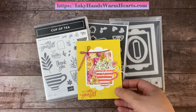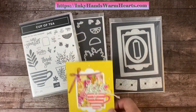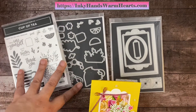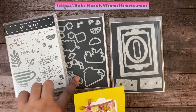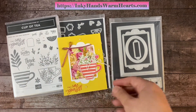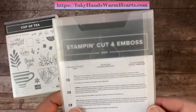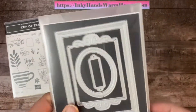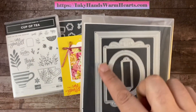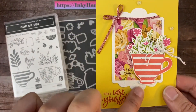We are using quite a few products. We're using the Cup of Tea stamp set, and it comes in a suite or a bundle — the stamp set and the dies. You can buy it in a bundle. And I added on this really cool die set called Fabulous Frames. I couldn't remember the name of it, I had to flip it over. And this frame right here is super cool.